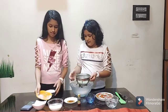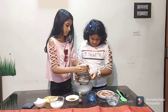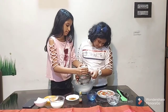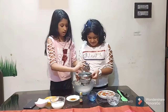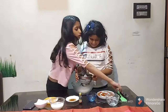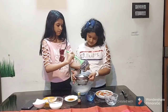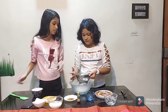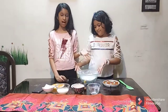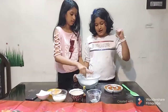Next, add one cup of powdered sugar. Mix it and sieve all the dry ingredients together, removing any lumps with the spatula. We are done sieving our dry ingredients.